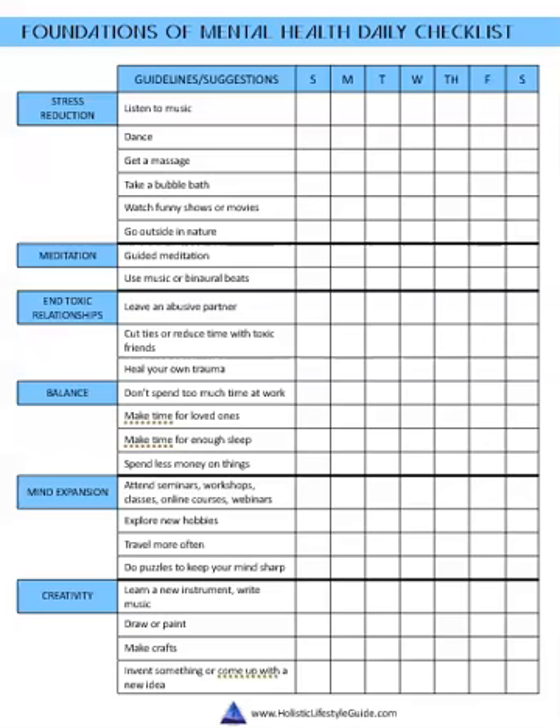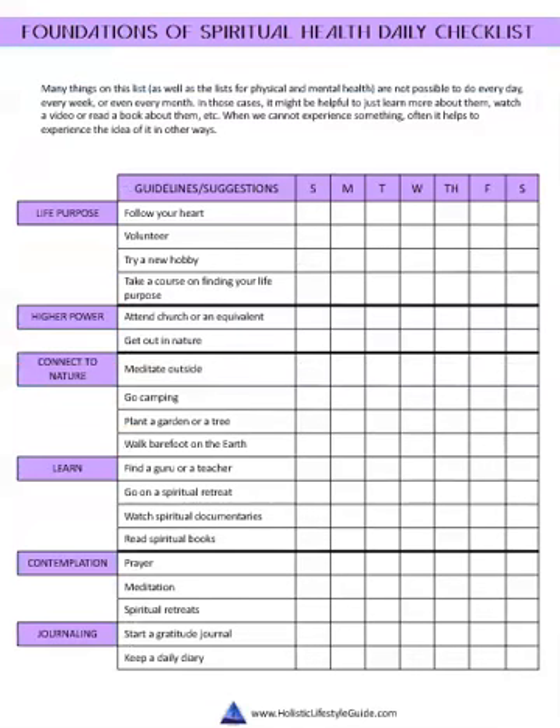If you put each one of these on your refrigerator every day, you will notice a difference — because these are all the basics and all the things that every doctor will recommend. The whole point of the checklist is to make you aware of how often you're doing them. I do teach these things on my blog, in my book, and in my course, but the checklists are really where the magic happens.